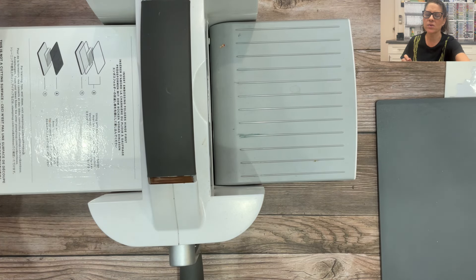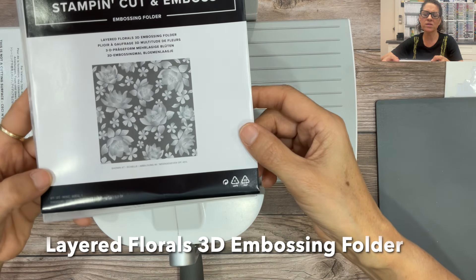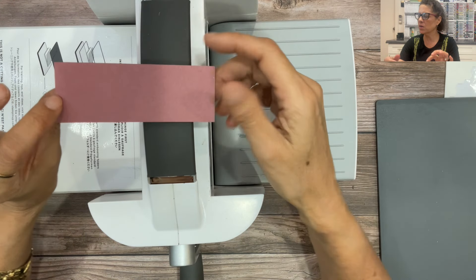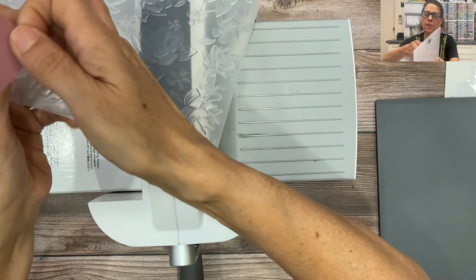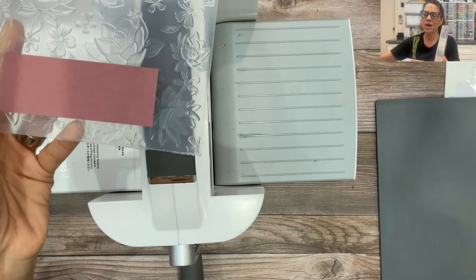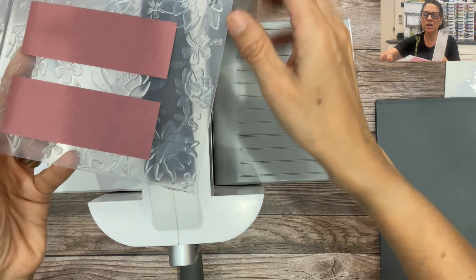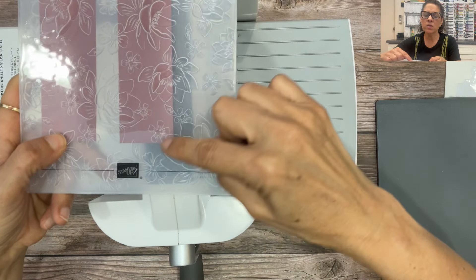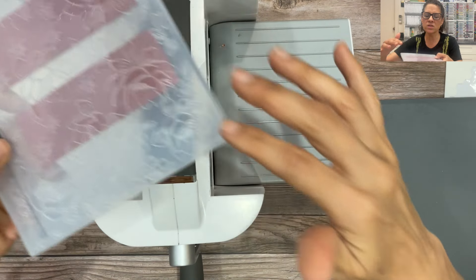The first embossing folder I'm going to show you is a brand new folder called the Layered Florals 3D Embossing Folder. I'm going to take this little piece of cardstock — one and a quarter by four and a quarter — and place it inside the folder, lining it over whatever design I want impressed on the cardstock. I'll take a second piece and lay it in there as well, because this cardstock is small we can actually emboss two pieces at the same time. When I close the folder you can kind of see the design, so I'm ready to emboss it.